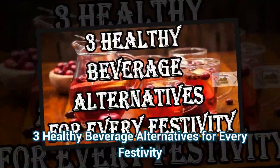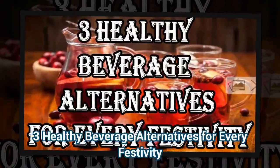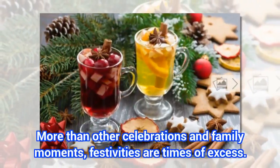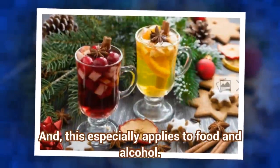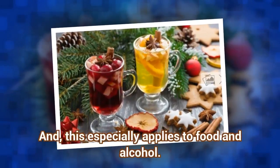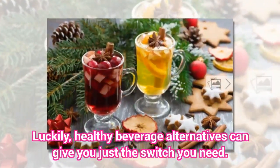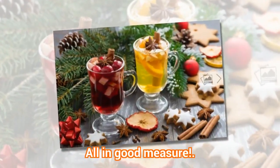3 healthy beverage alternatives for every festivity. More than other celebrations and family moments, festivities are times of excess. And this especially applies to food and alcohol. Luckily, healthy beverage alternatives can give you just the switch you need. All in good measure.